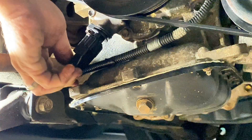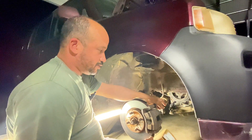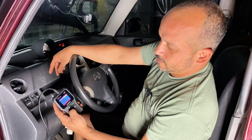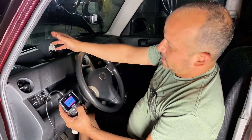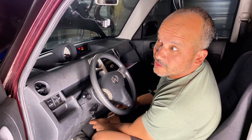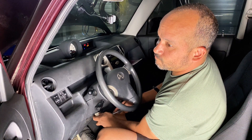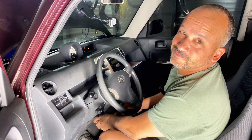Now that the crank sensor is installed I'm going to put the wheel back on and clear the codes - make sure I clear the codes out of the ECU. Crank it up and see if it runs great. I erased the codes and reset - trouble codes are cleared. If it didn't fix it, it's going to let me know pretty quickly. And... that wasn't it. It's still idling but idling really rough.